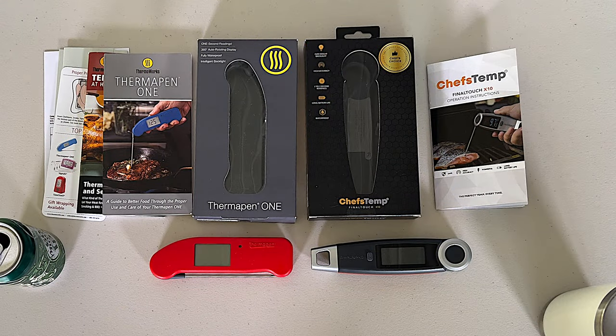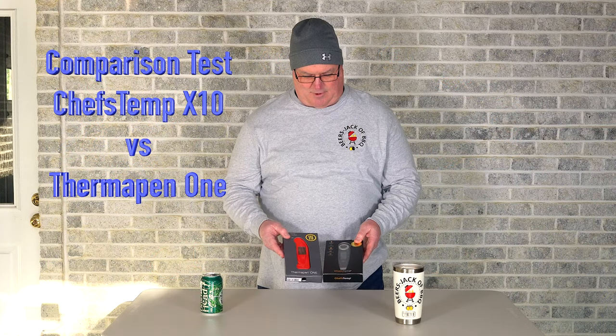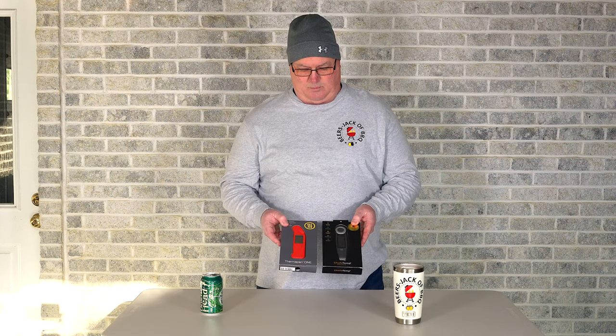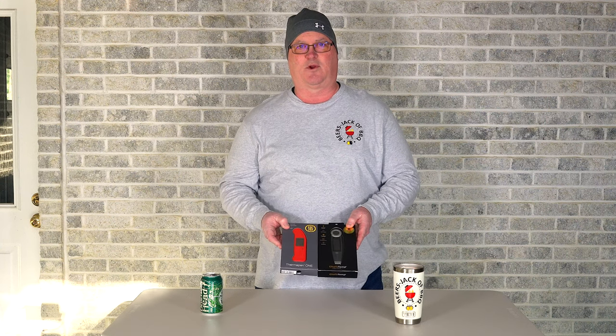Hey, welcome to Beers Jacket BBQ. We're asked to do another comparison video — check out what we did the comparison on. Chef's Temp reached out to us and asked us to put their Chef's Temp Final Touch X10 up against ThermaWorks Thermapen 1. We'll bring it back after the intro, unbox them, do a little testing, and show you what they're all about.